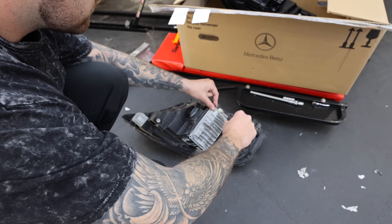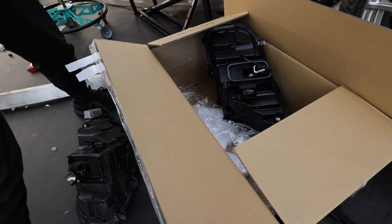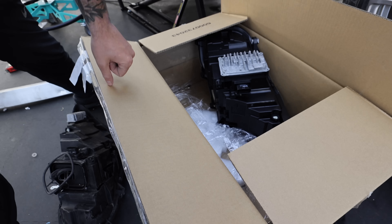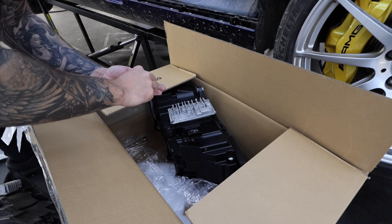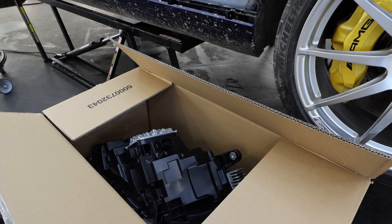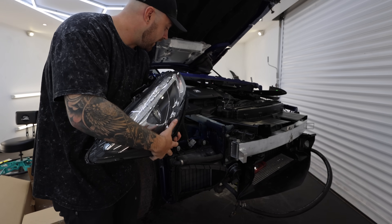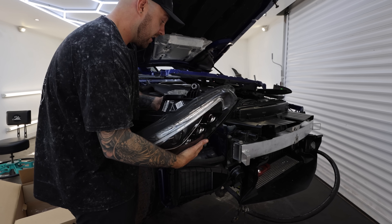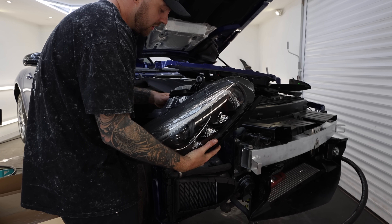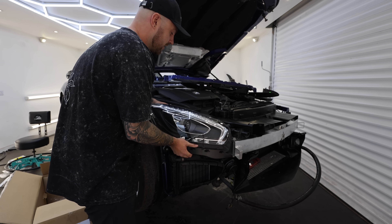I can unscrew the old ballast from the old headlight with just four torx screws and a couple of electrical connectors once you're inside, then pop it into place on the new one with a brand new seal as well. I really need these ballasts to work because not only are they quite expensive to buy, but if you get new ones they have to be coded — which is just another job we don't really want to do. So now we've got the ballast installed on this lovely new light, let's try and put it in and see if it's going to work.